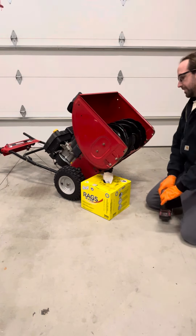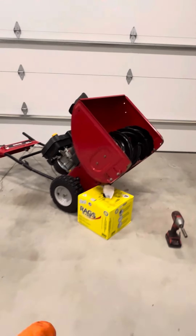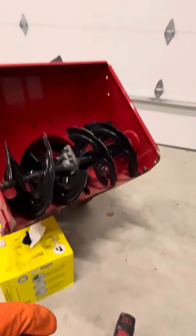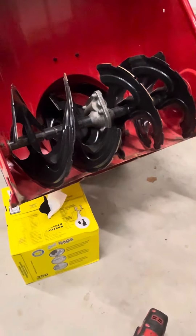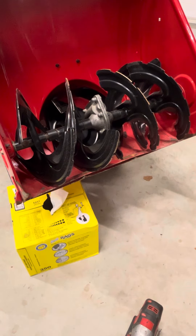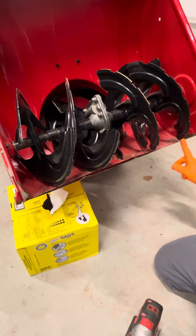What you need is a seven-sixteenths socket. Let me show you where we're working here. Along this bottom there are four bolts — one here, one here, one here, and one here.